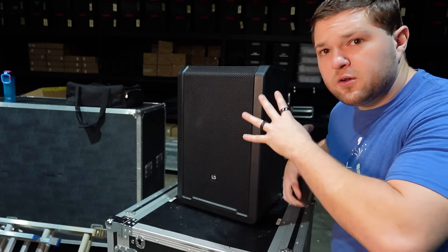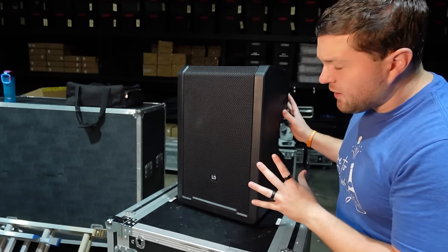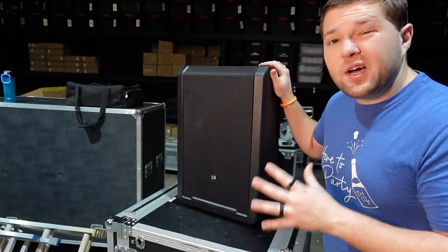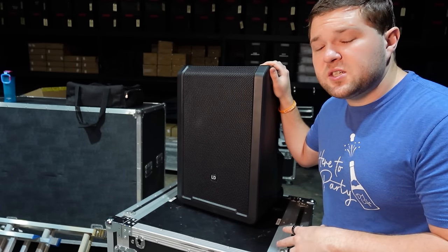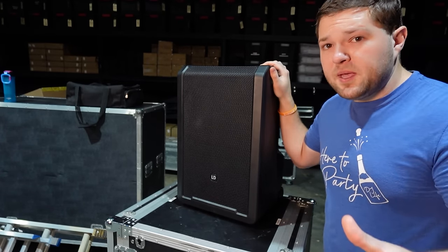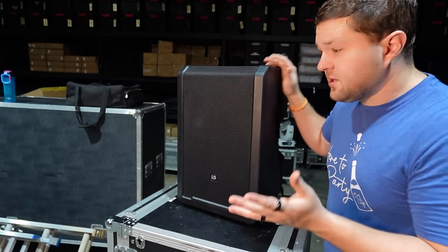There is a cover surround for this speaker — a nylon water-repellent cover. With that cover you could use this outdoors for a cocktail hour or ceremony, and if a light rain started you'd be protected. A full-on downpour and the whole event would be canceled anyway, so you'd just take it down.